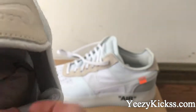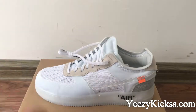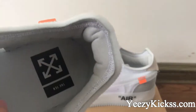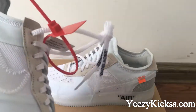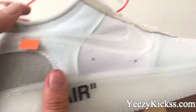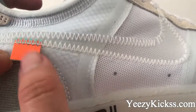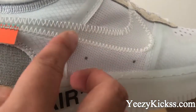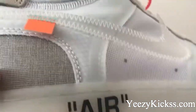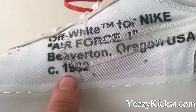There are orange parts on the side part also, and you got the double stitching in here. You can also see the Nike logo under the orange parts on the side. Now showing you the other side — you got the Off-White for the Nike Air Force One.